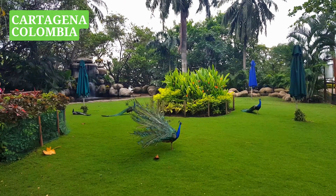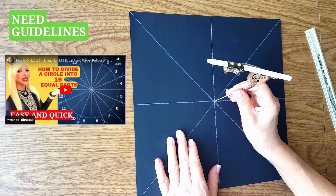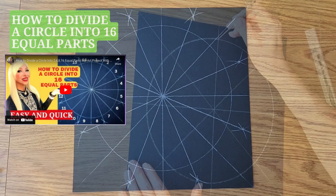For this project, we can use art paper or black canvas. Also, to keep our design symmetrical, we need to divide a circle into 16 equal parts. If you want to see how to do it easy and quick, please watch this video.